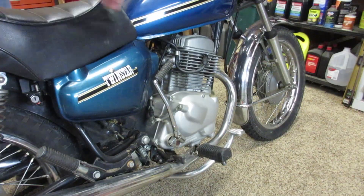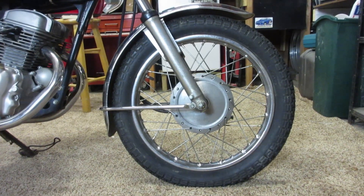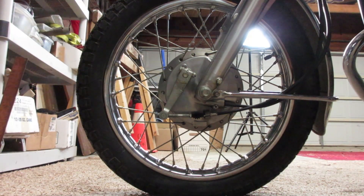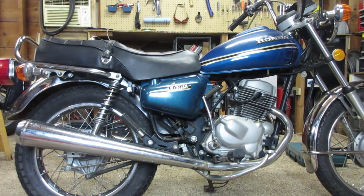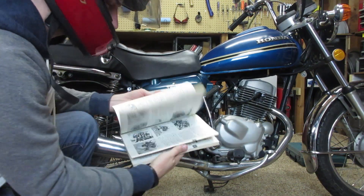So while the Twinstar doesn't have the looks of the CB or the speed, it is a great example of a simple, reliable starter bike that will help break someone in learning to ride a motorcycle safely and also working on one. With things like simple front and rear drum brakes and a 6-volt kickstart system, you really can't go wrong.